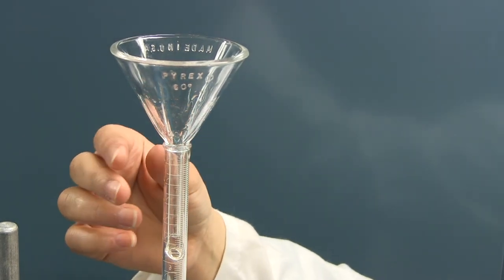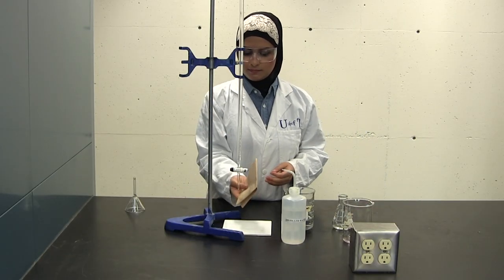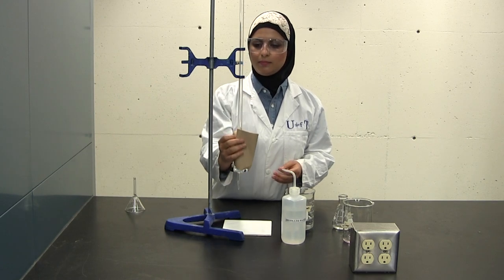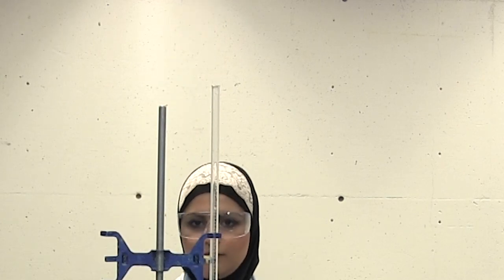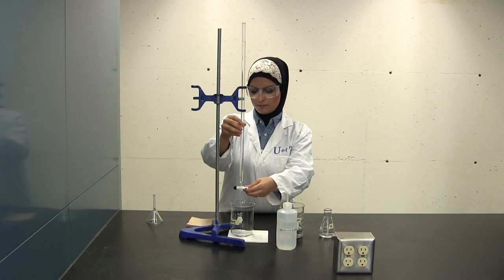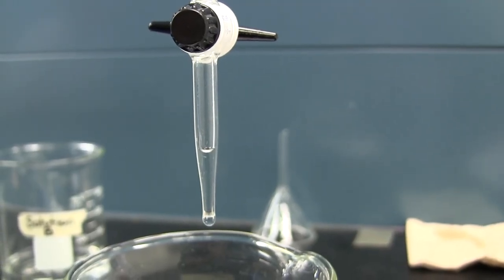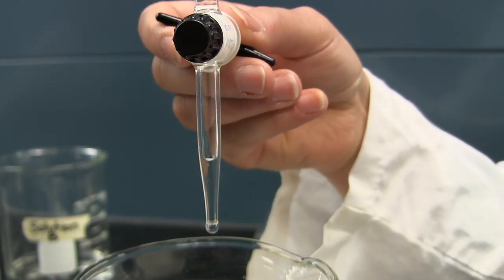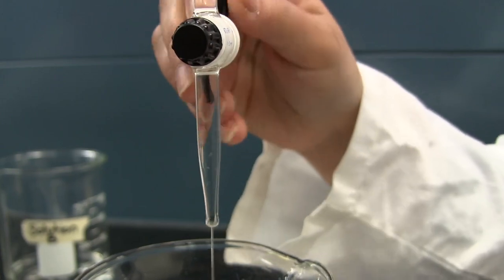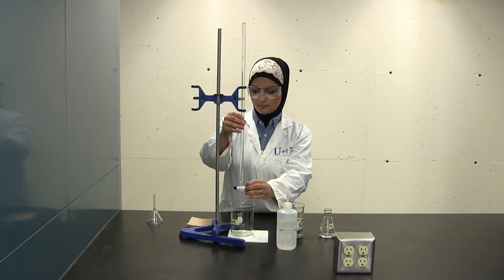If any solution gets on the outside of the burette, be sure to wipe it off. Once the burette has been filled, remove the funnel. It is important that you remove the funnel before taking any readings, or else you may drip additional solution into your burette which may lead to inaccurate readings. Make sure that there are no air bubbles in either the barrel or the tip of the burette, as this is an indication of a dirty burette. It is important that the tip is filled with solution, otherwise inaccurate volumes may be dispensed. If the burette is leaky, tighten the knob on the stopcock.